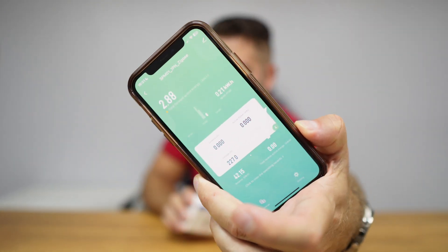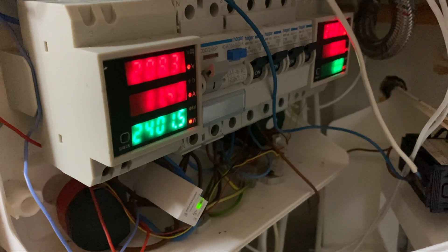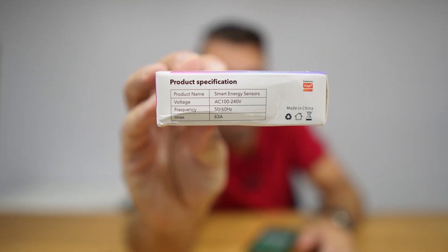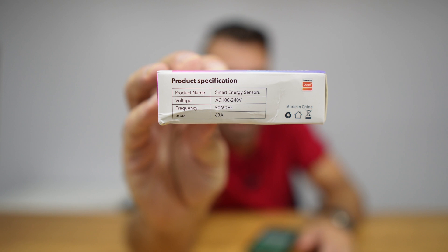If you are curious whether it's accurate or not — it is. I will share some tests in a few moments. It's also capable of handling up to 63 amps, which is roughly 13,000 watts, so if your house uses less than 13 kilowatts, you'll be able to use this to measure all your power consumption.